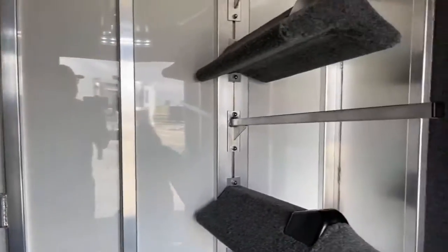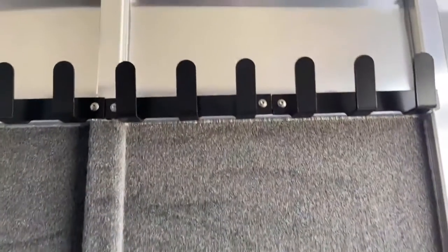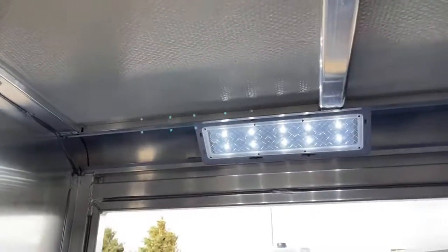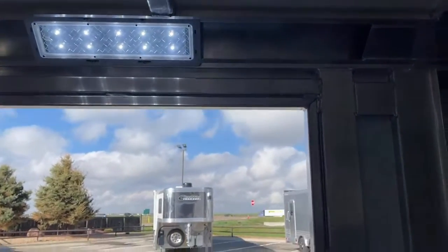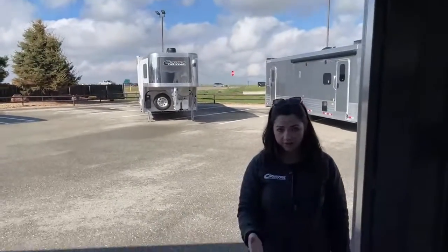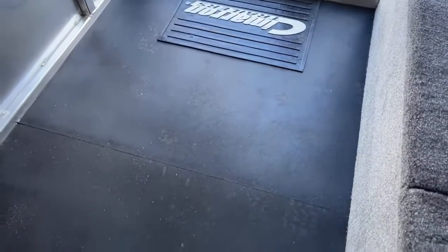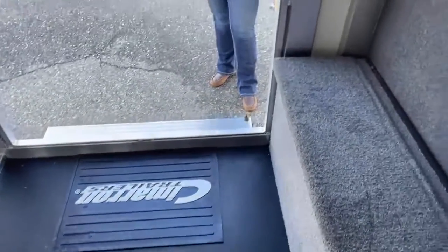Over on the partition wall, we've got bridle hooks that are carpeted below. That carpet is going to keep your bridles from swaying back and forth and causing rubs on the aluminum or on your bridles. Up above the door, you do have an Opti-Bright LED light so you're able to see while you're in the tack room. These customers opted to do floor mats in here instead of carpet, and those are removable — so if you spill something, you can take them out and clean it. Really nice to have.